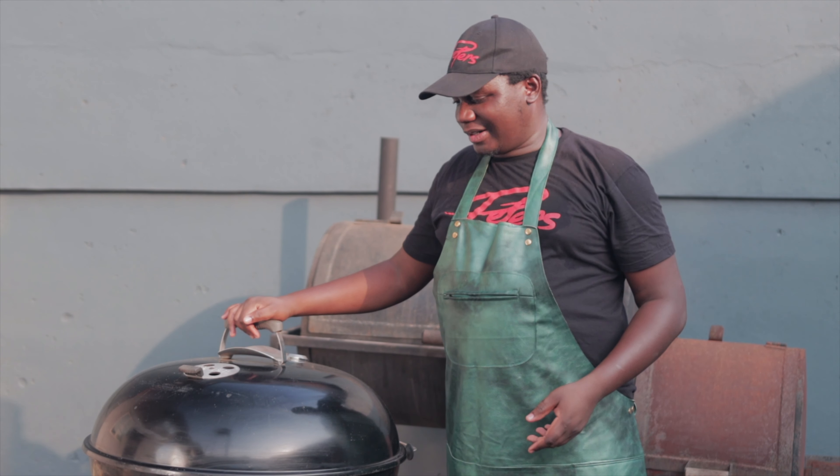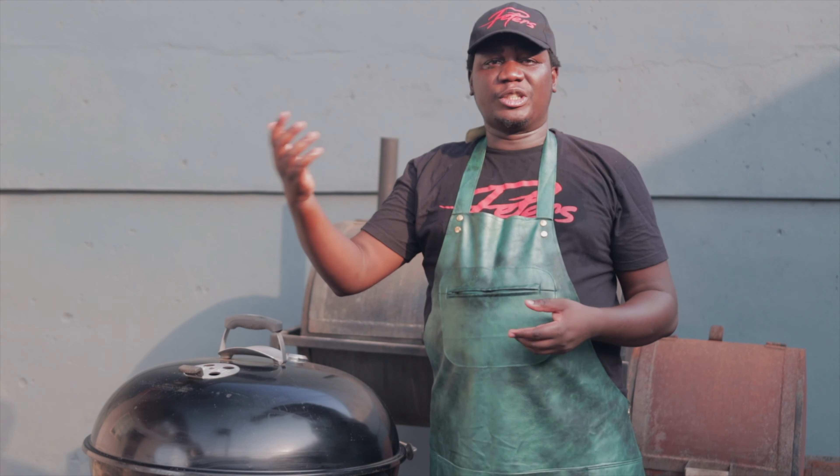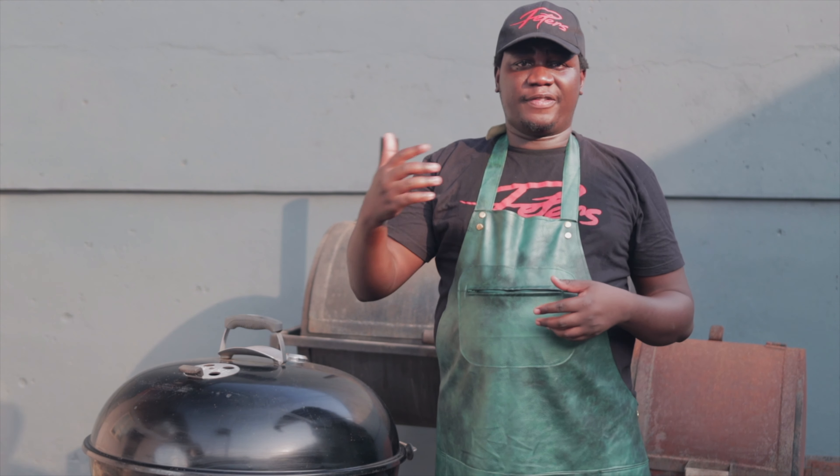Guys, our turkey is on the grill now. It's going to take about two and a half hours to cook. Let me just take you through the process of everything we did so far.